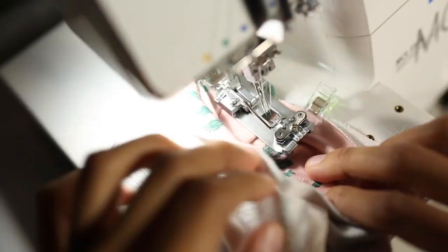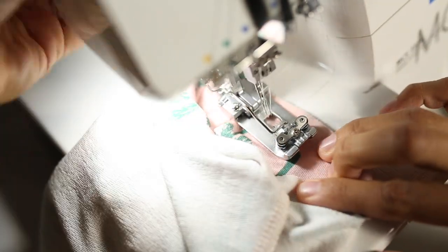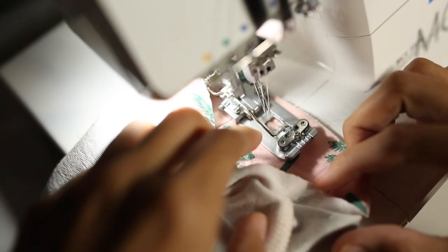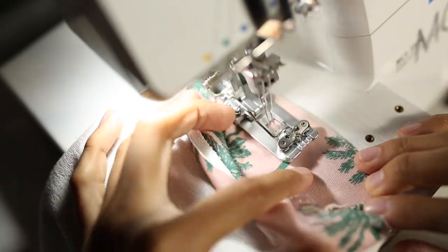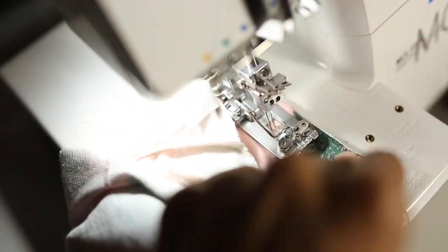I'm doing this on a cover stitch — you can do this on your machine with a twin needle. I'll go over the twin needle when I touch the waistband. I just end up at the five-eighths line and go ahead and topstitch that strip.